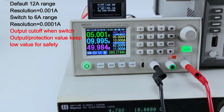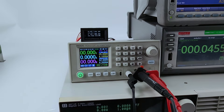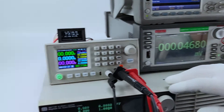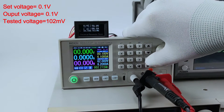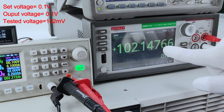Now we test the voltage and current accuracy between setting and output. We use this 7.5-digit multimeter to check the output voltage accuracy. We will test the accuracy at different voltages. Now we set 0.1 volt, then 5 volt, and turn on the output — here is the real output testing.